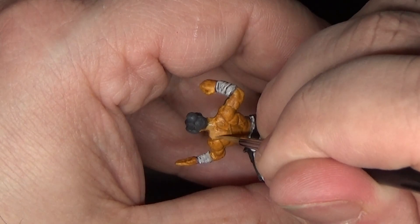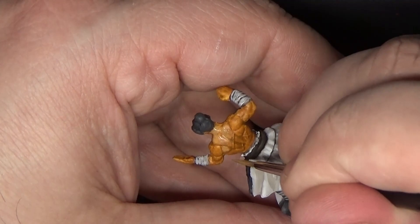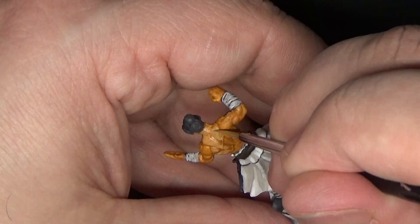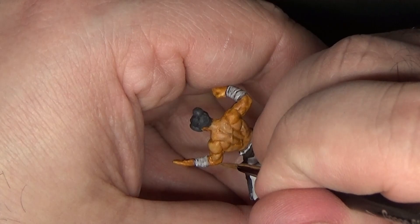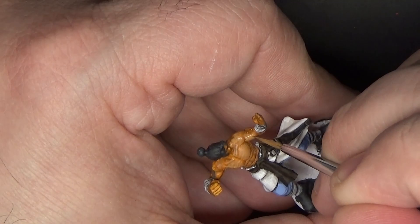For right now I'm ignoring the scars — we'll go back in later and paint those separately. We want to be sure to pick out each individual finger and leave that bare Kokum Copper in the recesses so that you can pick those out from a distance.